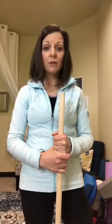Hello, Buffy Stinchfield here. I'm a physical therapist specialist in women's health, pelvic health, the female athlete, and the dancer athlete.